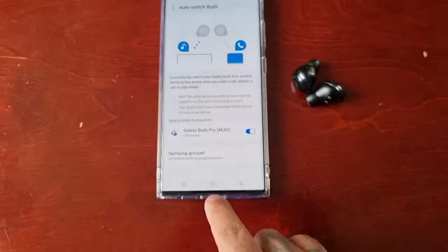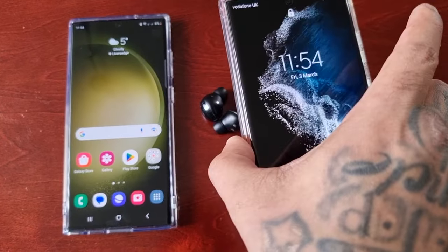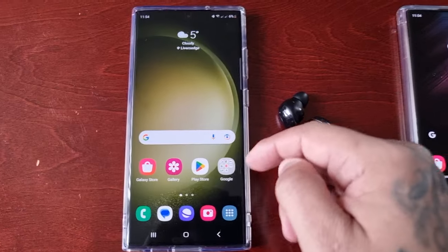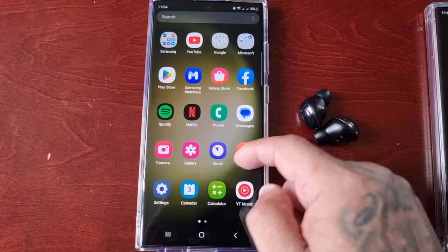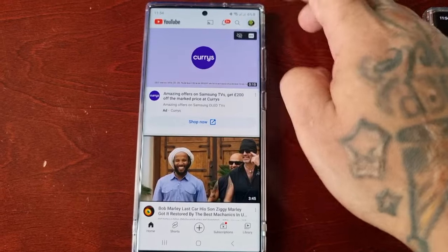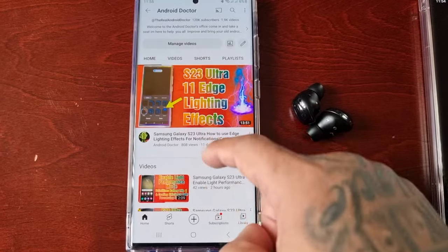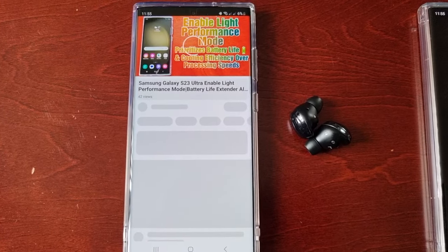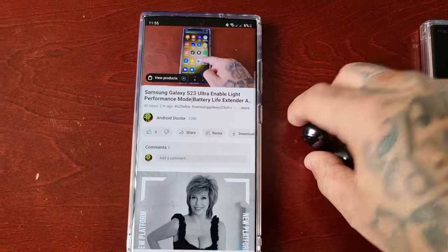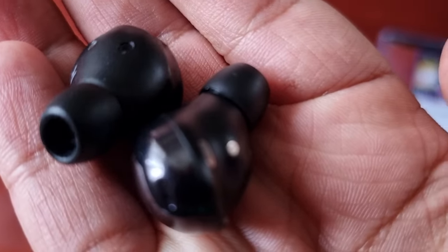I've got the buds connected to this phone. Here I've got my S22 Ultra and I'm going to demonstrate how it works. I'll go on to YouTube and play a video. As you can see, you can hear the video playing through the earbuds.